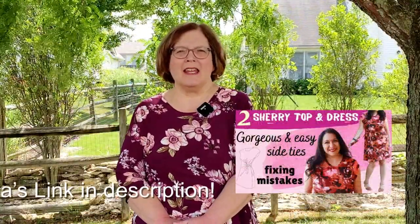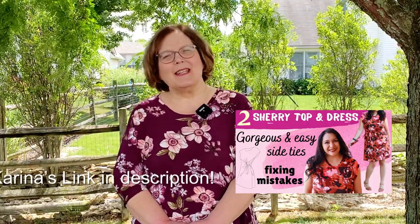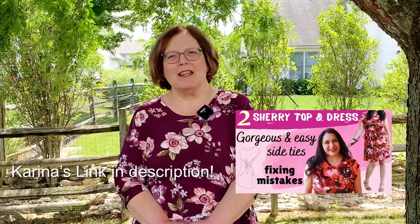One day Karina and I were chatting online, and I had just made the Sherry top, and she was interested in that pattern as well. So we decided to do a collaboration and make the dress. I have both the top and the dress to show you today, but first I'm going to talk about all my categories and give you my review.